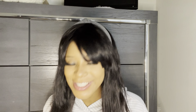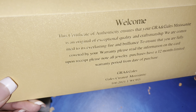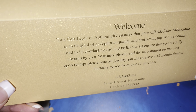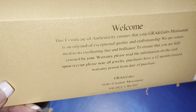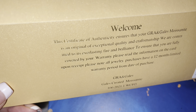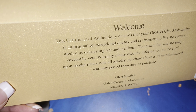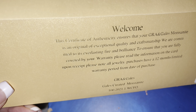This is super cute and super pretty — it says GRA Moissanite on it. On the back it reads: 'The certificate of authenticity ensures that your GRA and Gales Moissanite is an original of exceptional quality and craftsmanship. We are committed to its everlasting fire and brilliance. To ensure you are fully covered by your warranty, please read the information on the card upon receipt. All jewelry purchases have a 12-month limited warranty period from date of purchase.'